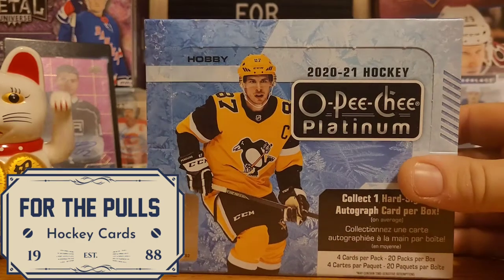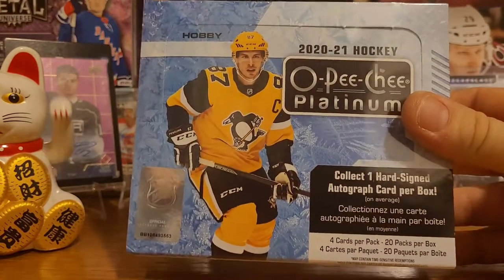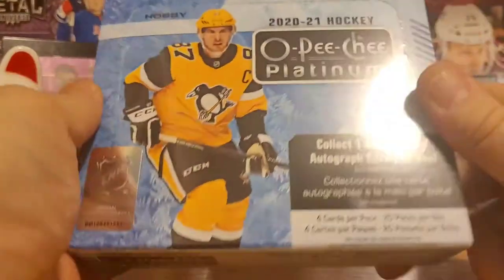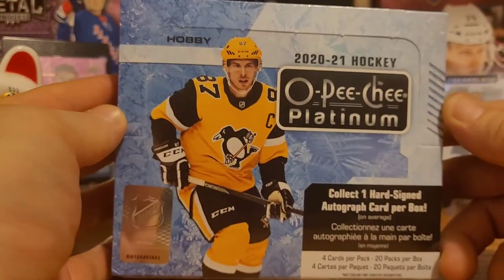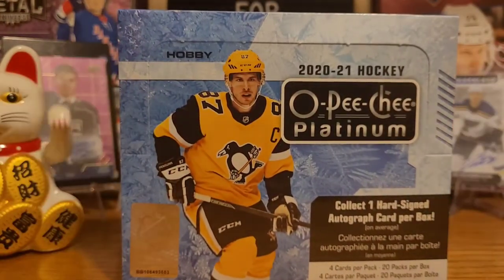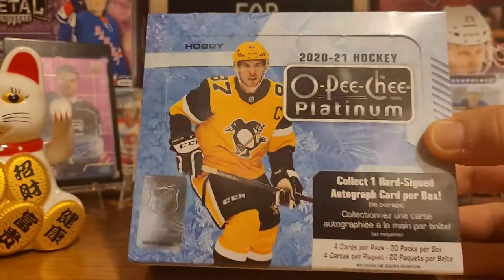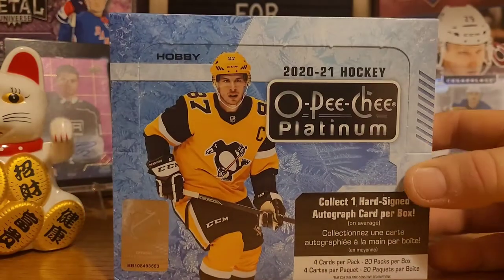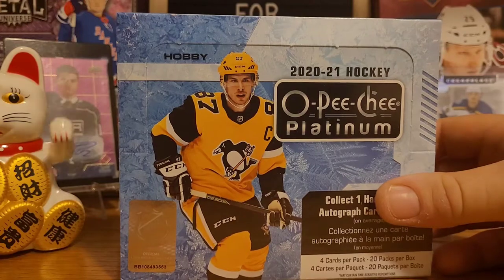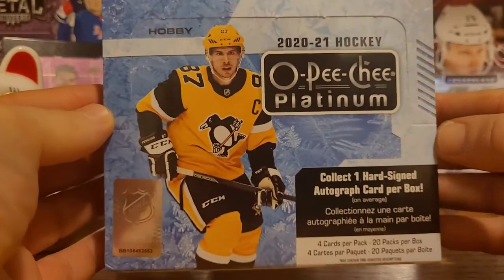Welcome back! I have a really exciting video today. Brand new product just came out hours ago — OPG Platinum is finally here. I've never been a big fan of standard OPG, but the platinum stuff I absolutely love. Gorgeous looking cards, a lot more thick stock on the card, and you get more inserts than just your standard marquee and marquee rookies.